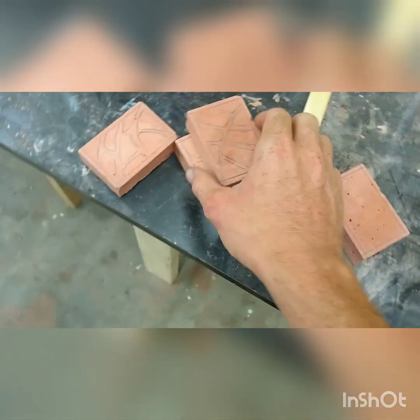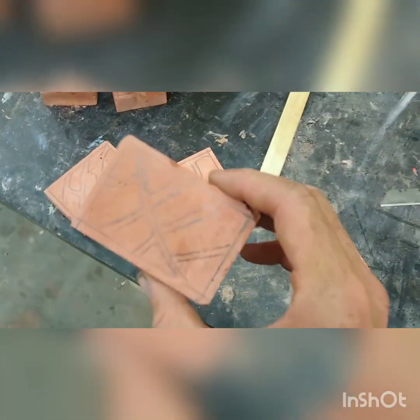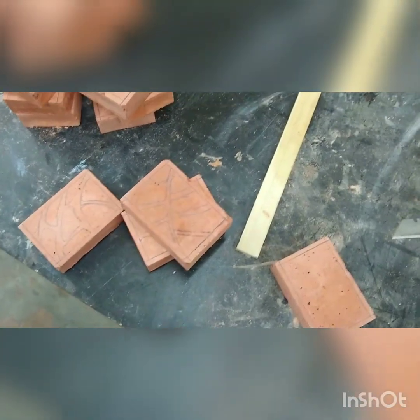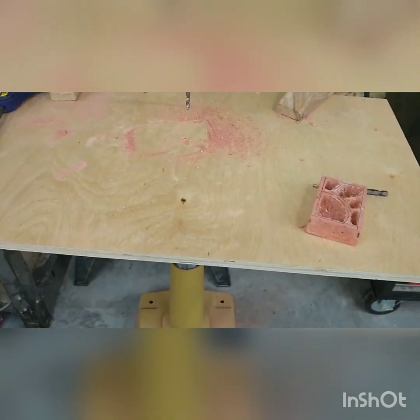After these have dried and you've removed them from the molds, you're going to want to draw out your chambers. You don't really have to — that's just what I do. Draw a little border, draw where your chambers are going to be, and get to town.